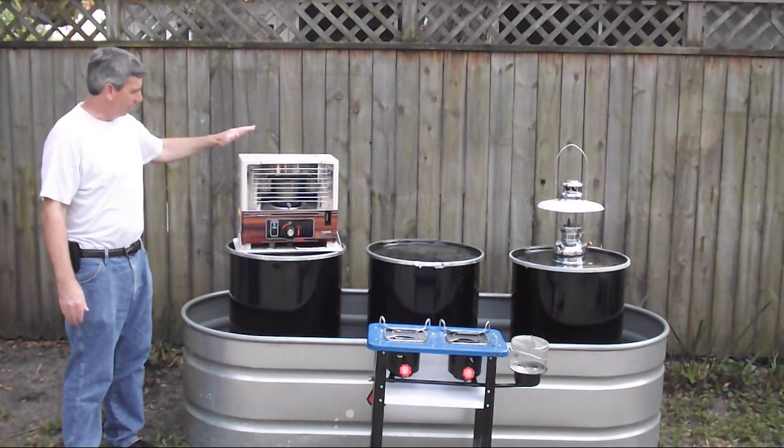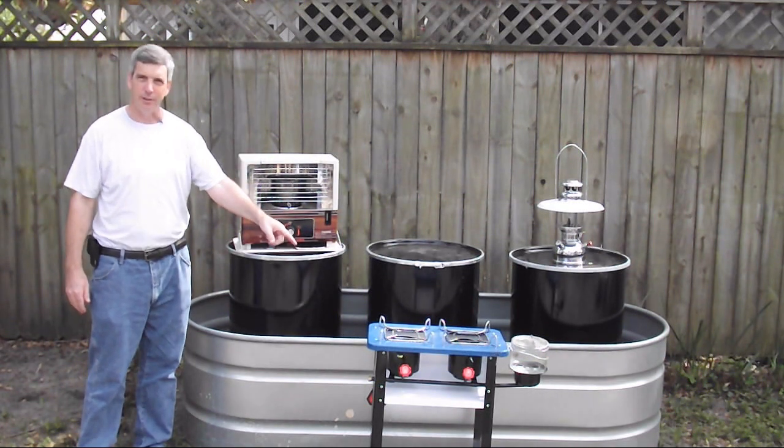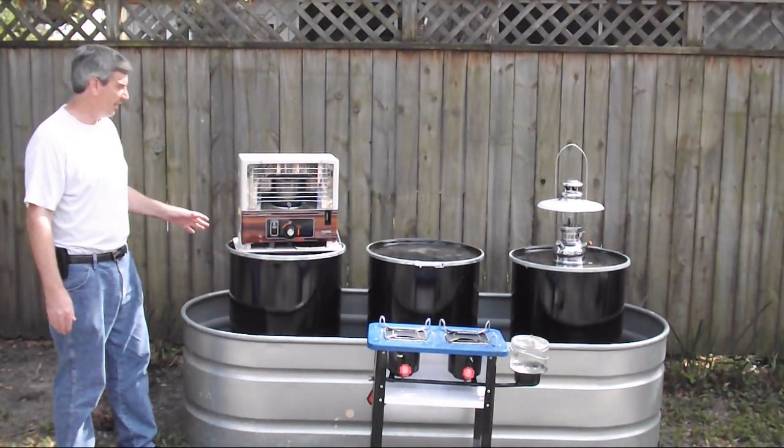If you recall, I've already shown you how you can heat your house with kerosene, light your house with kerosene, and cook with kerosene. What this video is going to be about is how to store kerosene during a disaster.